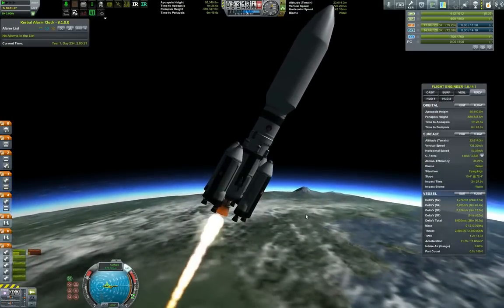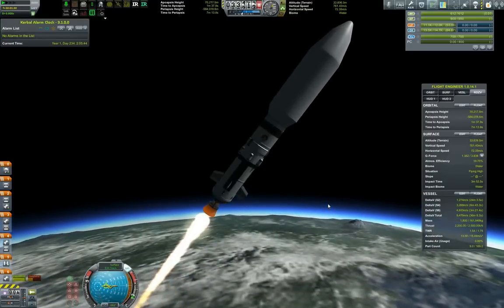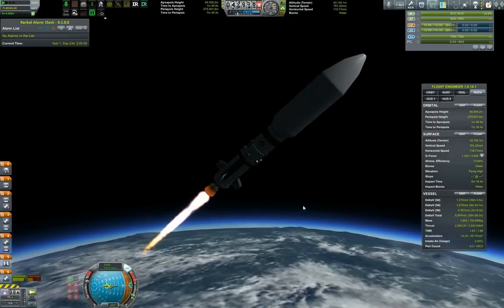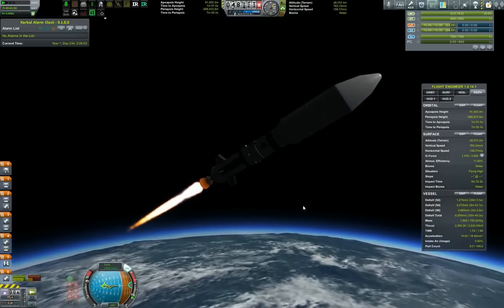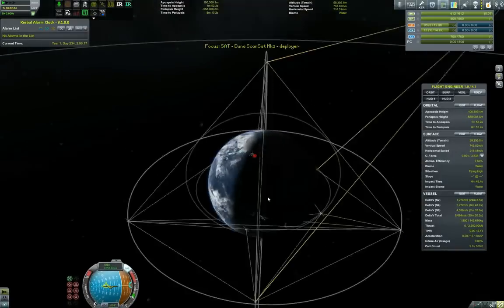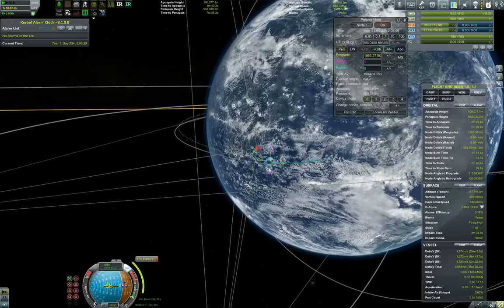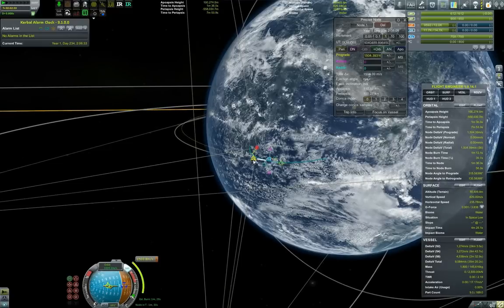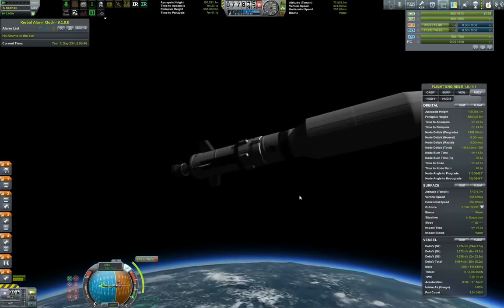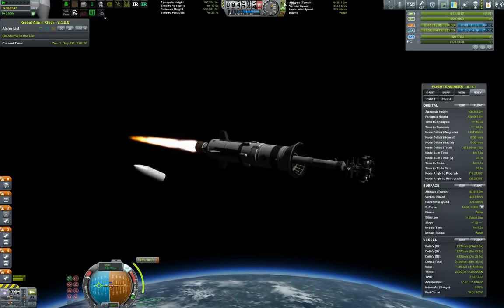Detaching the boosters and burning for the apoapsis, pitching ever so slightly, and trying to get it up to speed. Cutting the engines, and now we will just coast to the apoapsis. In the meantime, I can prepare the maneuver node. What you see to the right side is the Precise Node plug-in, which I'm using for more precise control over my maneuver nodes. Pitching down, and fairing separation successful — burning for orbit.